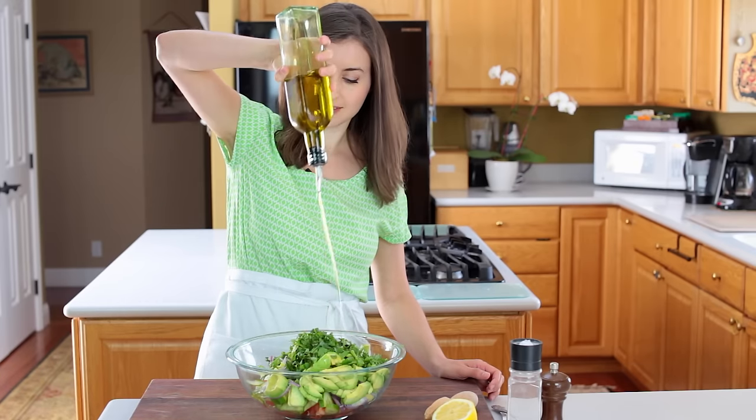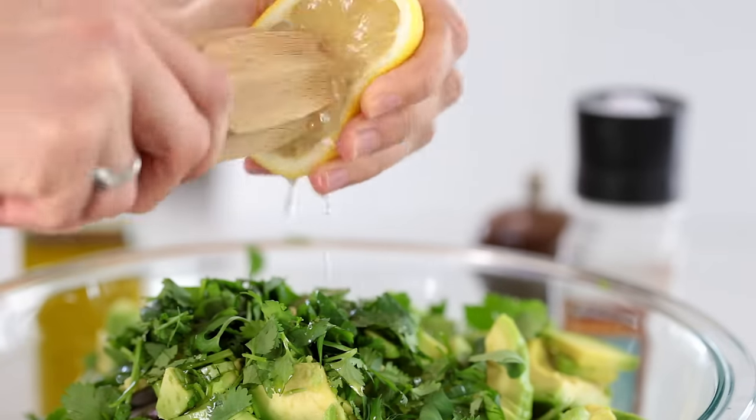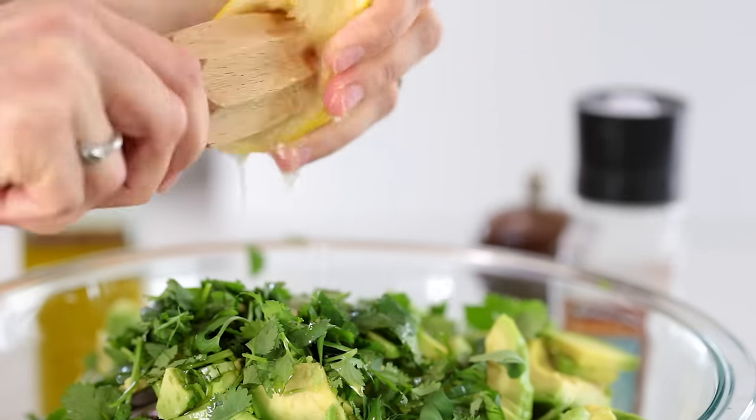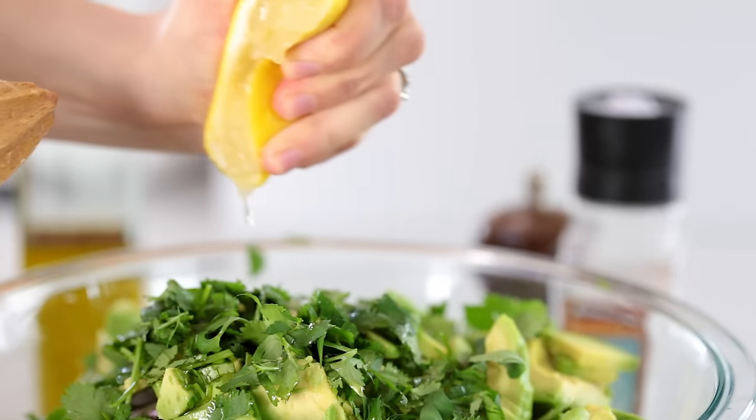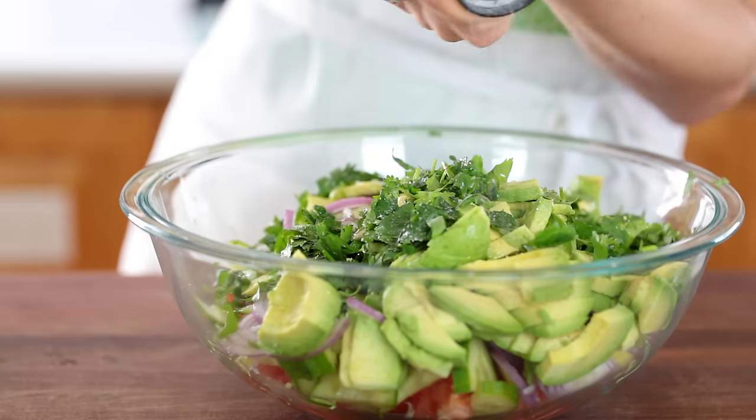The dressing for this salad is super easy: a generous drizzle of extra virgin olive oil, about two tablespoons of fresh lemon juice — which really keeps the avocado from browning — and we finish it off with a little bit of black pepper and a teaspoon of salt.